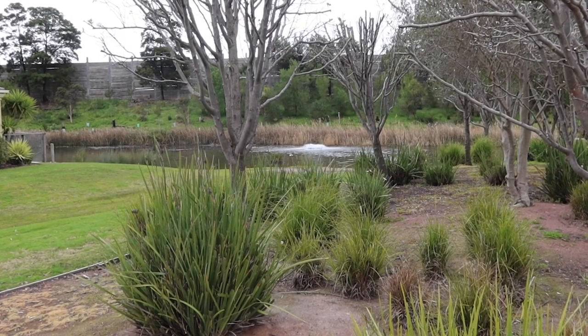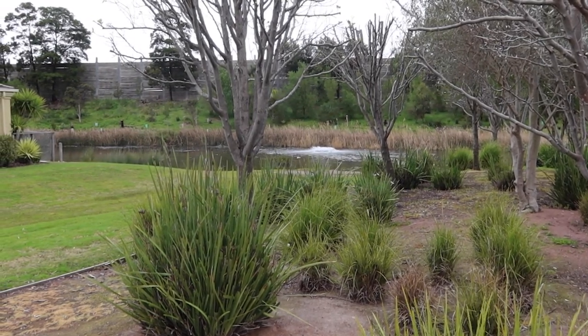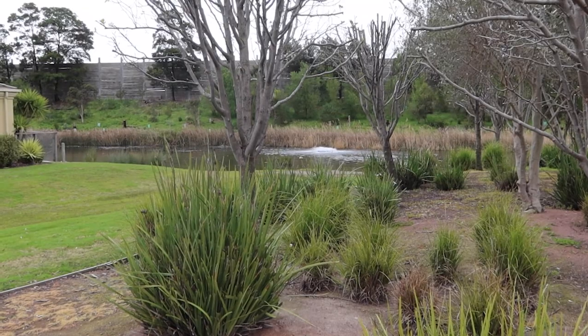So the Aerolator Aquarian, fantastic little aerator, very versatile, covers a lot of bases in terms of where it can be used, and it's just a great little surface aerator.